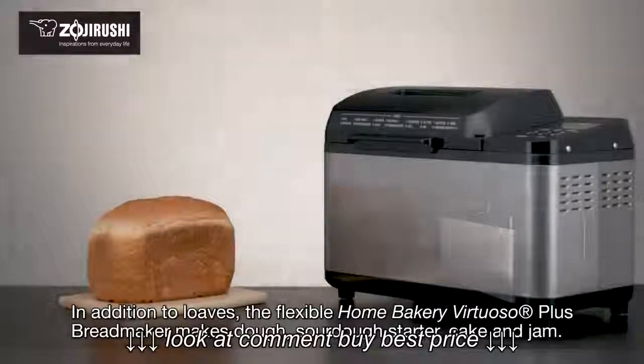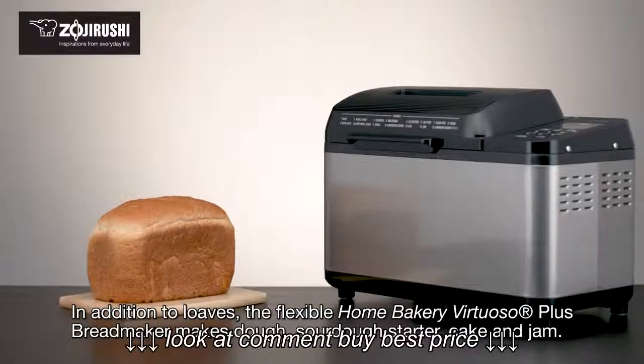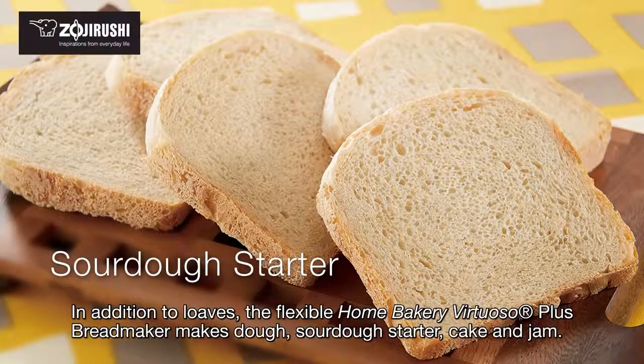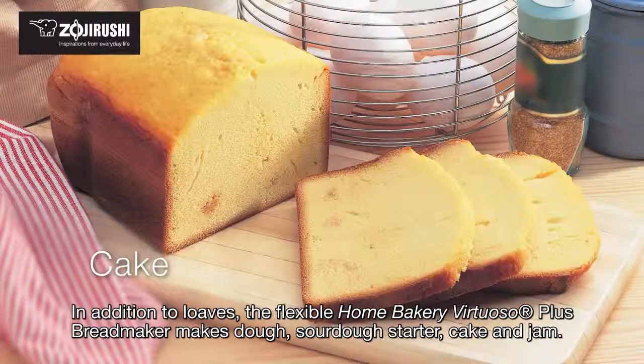In addition to loaves, the flexible Home Bakery Virtuoso Plus bread maker makes dough, sourdough starter, cake, and jam.